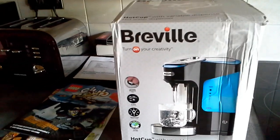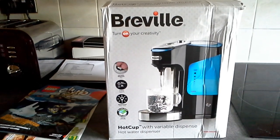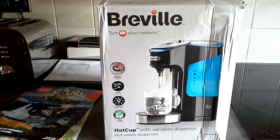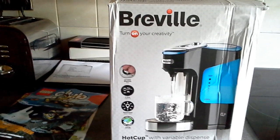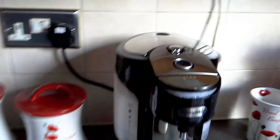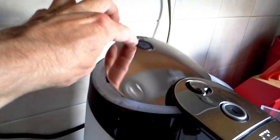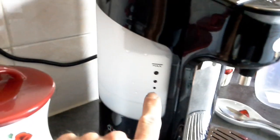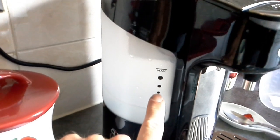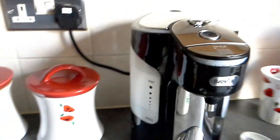Hello, this is a quick guide to the Breville hot water dispenser that we got from Argos — I think it was about 64 pounds. Just give you a quick overview: here's what it looks like at the back. You've got a little button where you fill it up with hot water. Fill it up halfway to start with, and before you actually use it, you want to boil some water first to get rid of any dust and muck the manufacturers have left in.